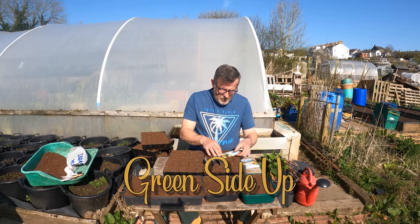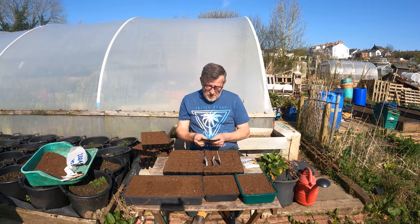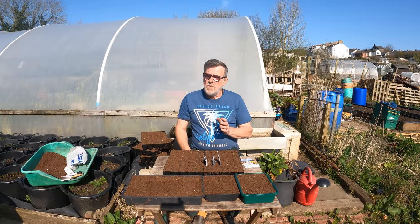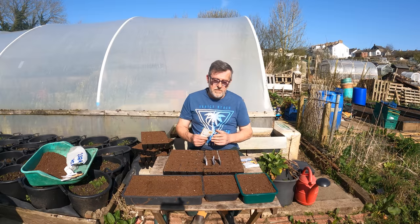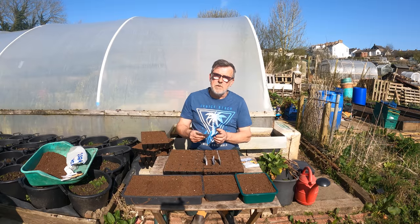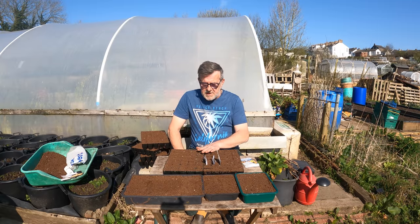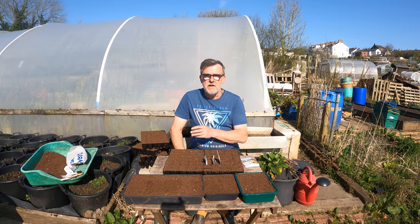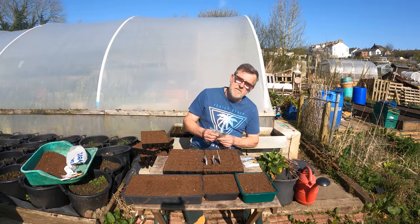Hello everybody. I'm getting on with some more flower seed sowing today. These were the ones I set out at the start of this month and we're nearly at the end of it. That's down to the weather — although it's absolutely glorious sunshine today, it's still very cold at night. I've delayed until now. We've got a week of cold weather coming, but by the time they're emerging the overnight temperatures are rising slightly, so today is an ideal time to get going.